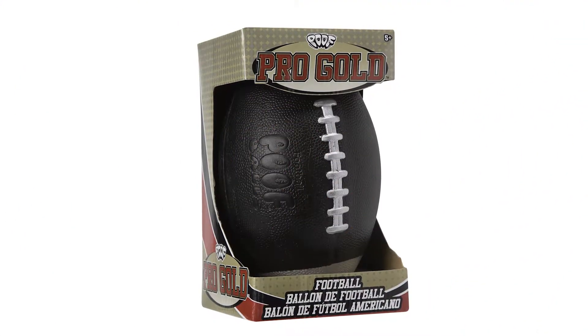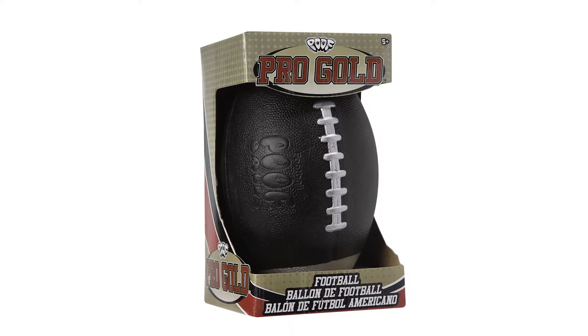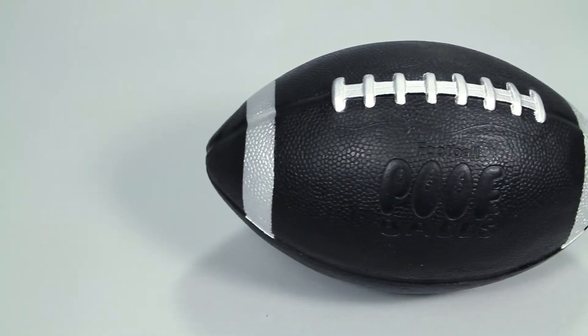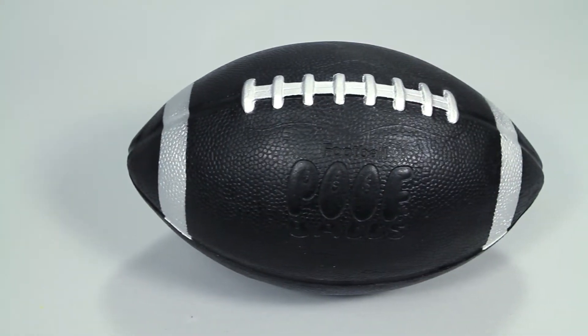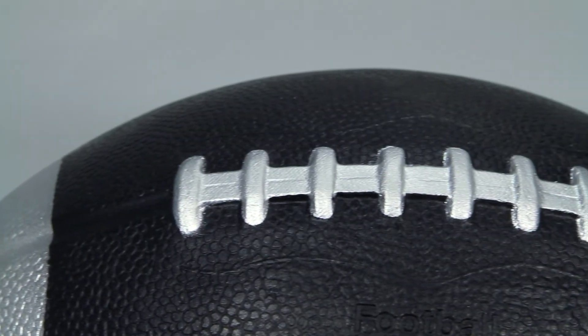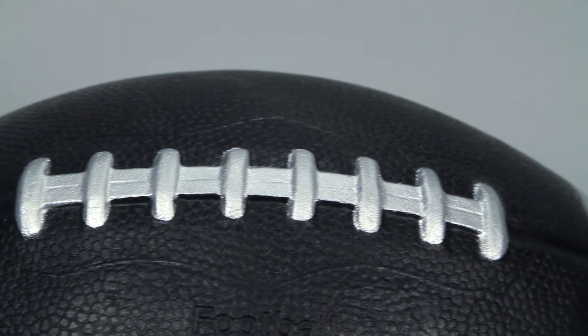Pass, score, and kick in style with the black football from POOF. This uniquely colored soft foam black football features a silver trim for a sleek design. The soft foam material is great for beginner football players learning the game.